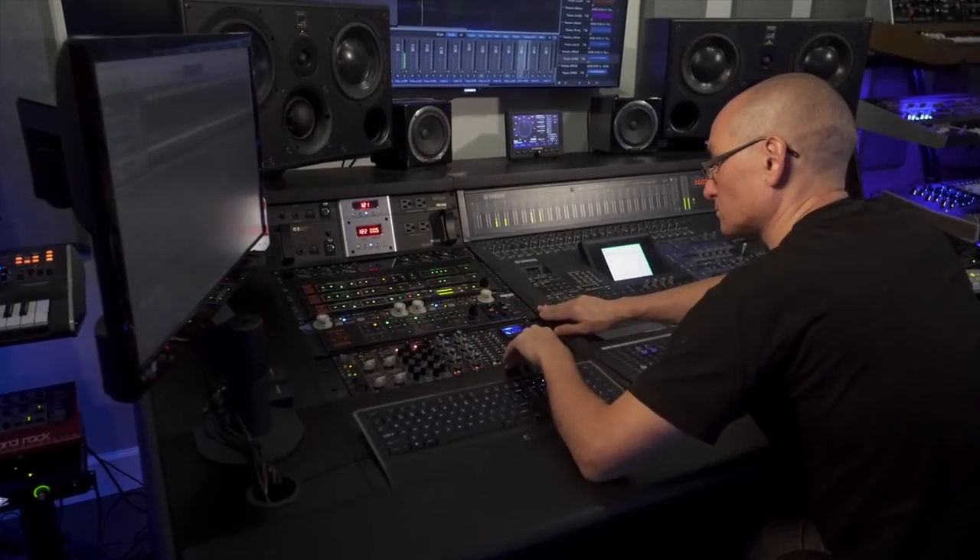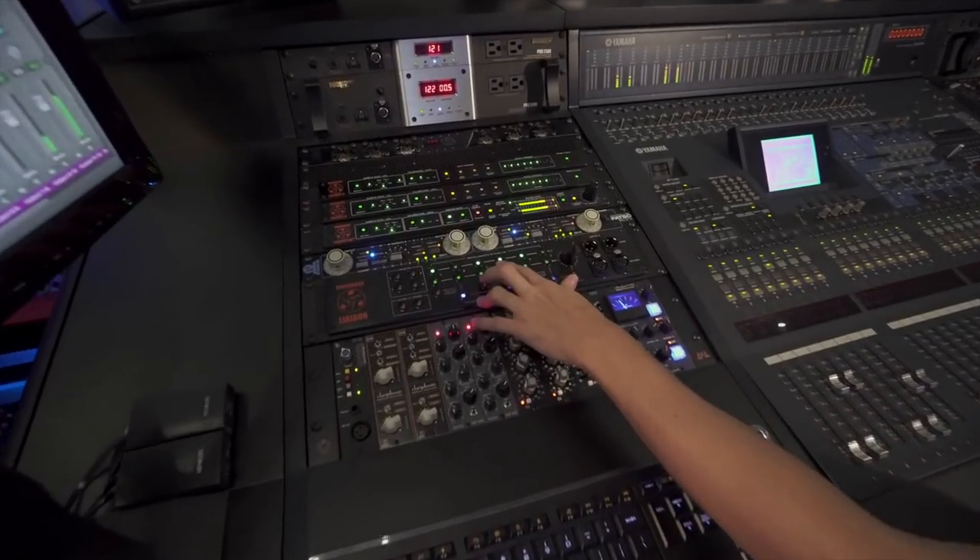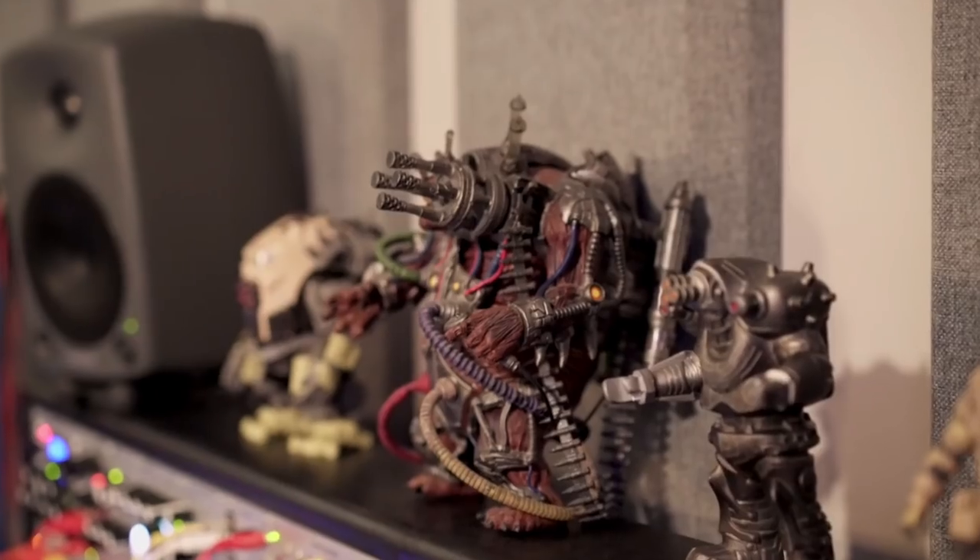I didn't want to use any plugins because I was going for more of a warm organic sound, which kind of gave the whole record this sort of sound that I wanted — which is kind of alien versus predator versus dreamy, sort of deranged, and takes you through every emotion that you can think of.